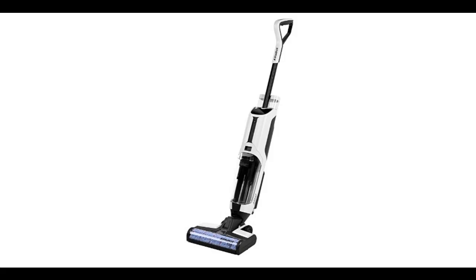Introduce highlight features and quick overview of the Wet Dry Vacuum: the Alphabot T36 Cordless Floor Vacuum Cleaner and Mop.